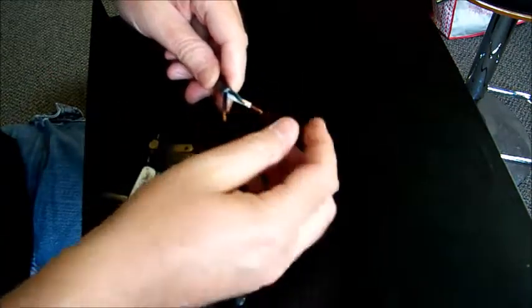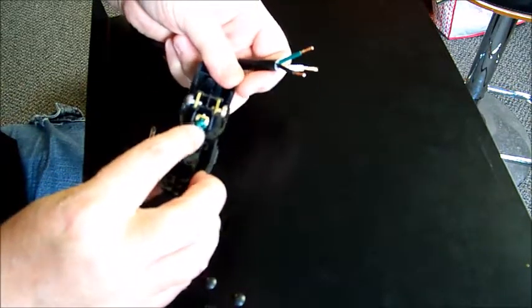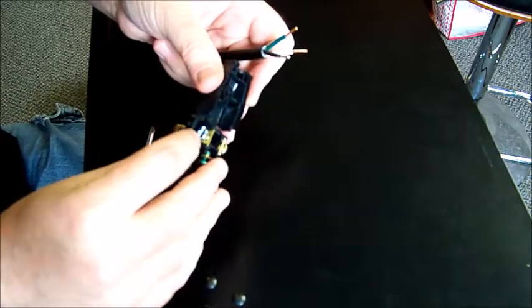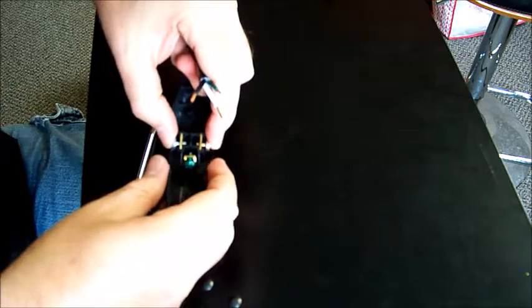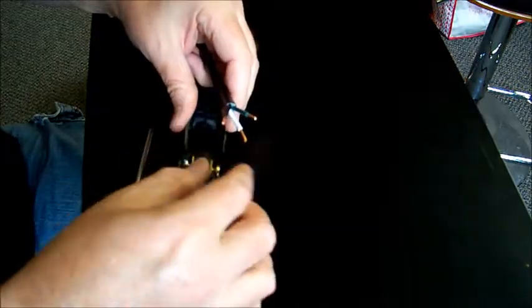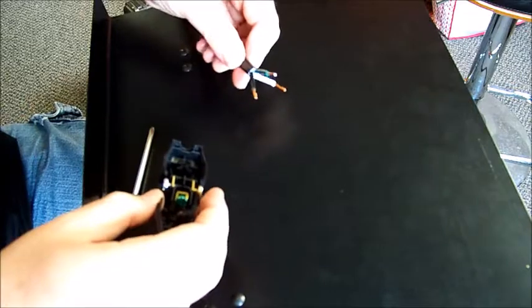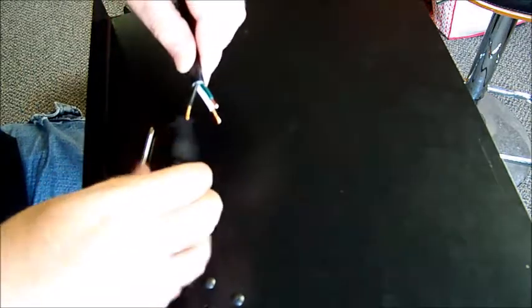We have black, white, and green wires — green is the ground, and the inside of the plug is painted green. There's a brass screw and a silver-colored screw. We put the white and black to the two screws on the side and the green to the green. Since it's alternating current there's no positive or negative, so either wire goes to either screw. I'll just run them naturally so green goes to green, white goes here, and black goes here so I don't have to cross them.